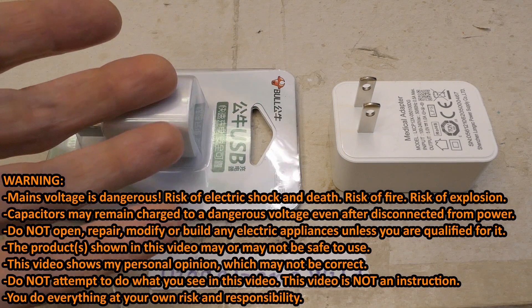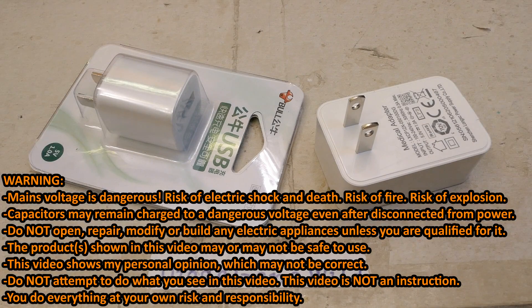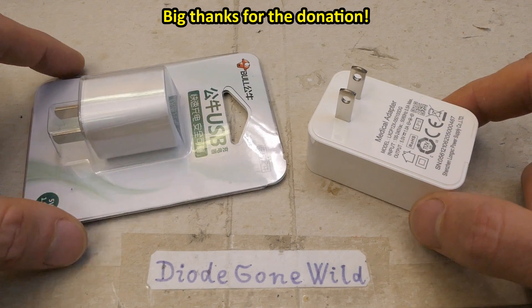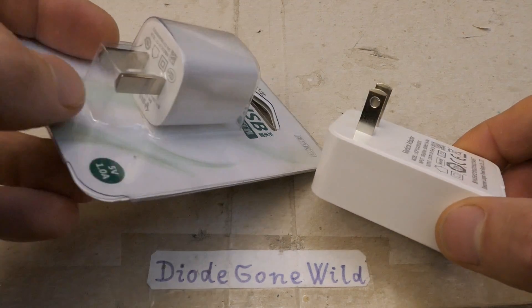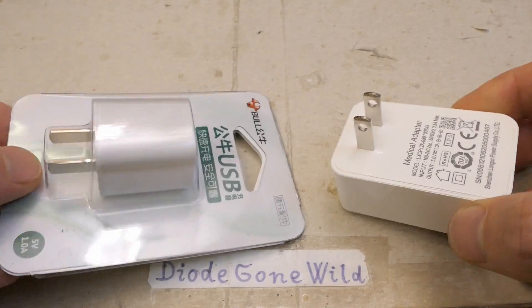Today let's test more USB chargers or adapters donated by viewers. Let's test if they can supply what they claim, see what's inside and how they're built, what kind of quality they are, and if they're safe or if they're going to give you an electric shock or set your house on fire. These two have a US plug, or maybe a Chinese plug, which is virtually the same but without the holes.